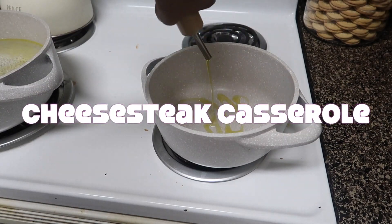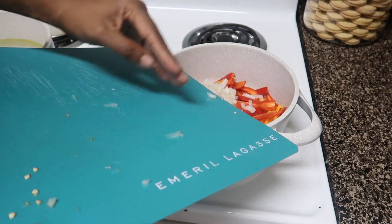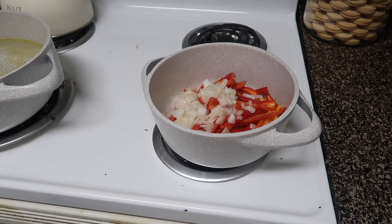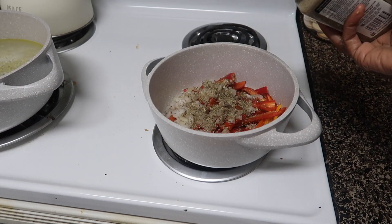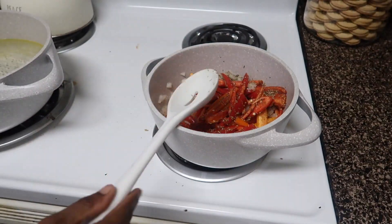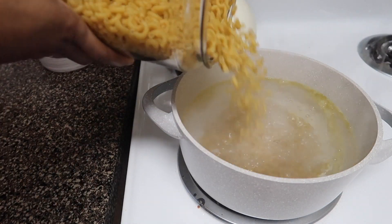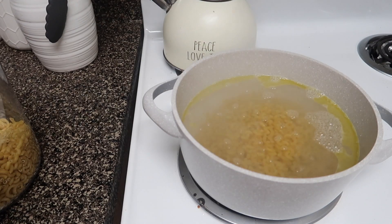Now I'm going to start with my cheesesteak casserole — another super easy and very yummy recipe. I'm going to start off by sautéing my bell peppers and onions, seasoned with Italian seasoning, black pepper, and garlic salt. I don't measure my food — I season to taste, starting with about a half to one teaspoon and going from there. You're also going to need to boil some elbow macaroni. I always add a little olive oil and a dash of salt to the water.